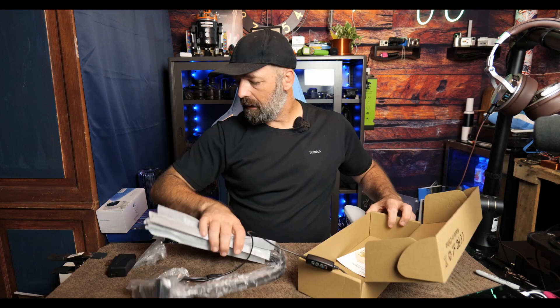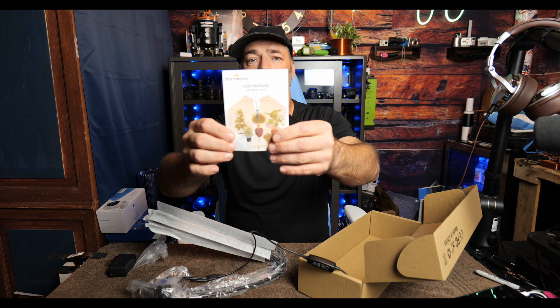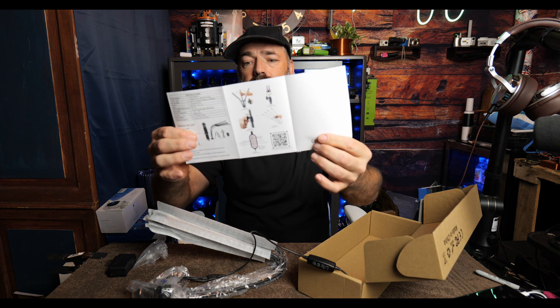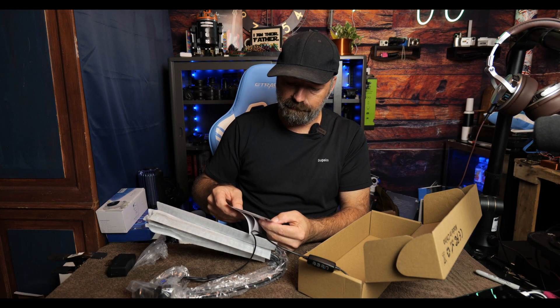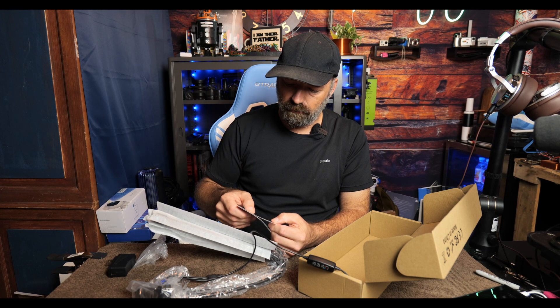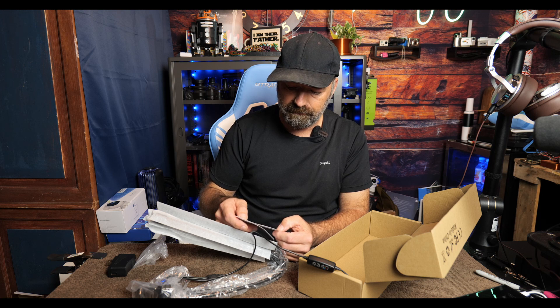Let's open it up and see what we get. It comes fully assembled — that's a plus. You get a nice little manual that's in full color and gives you the specs. It has 80 LEDs: 24 red, 28 blue, and 28 white. It's made out of aluminum and PVC, and it takes 5 volts to power it. The red wavelength is 660 nanometers and blue is 460 to 470 nanometers.